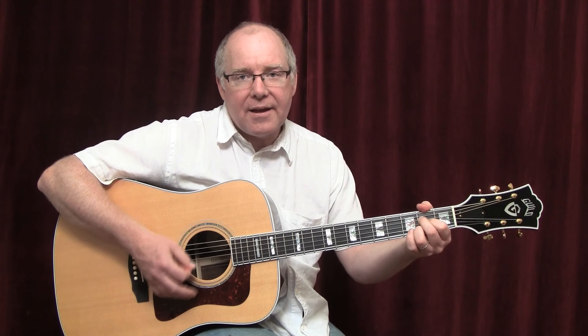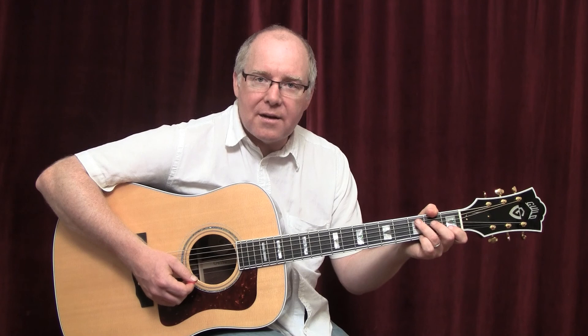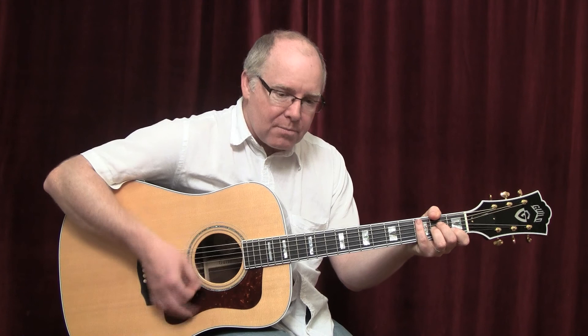The devil lies in the details of the strumming pattern for this song. The strumming pattern is very easy — all down strokes, straight eighth notes — but getting the accent is what makes it really sound like the song. I'll give you an example. These are straight eighth notes: one and two and three and four and.